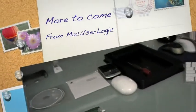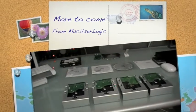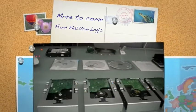The hard drives are in, the wireless Mighty Mouse is there, the RAM is in, and it's time to pop these in. Talk to you later, bye.